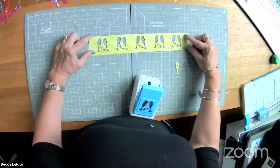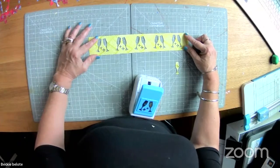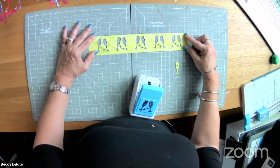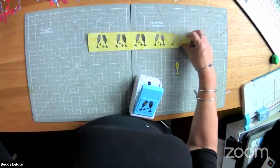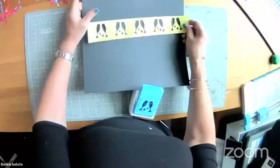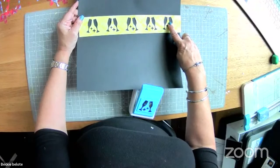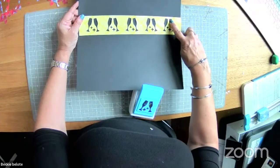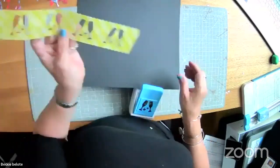A platinum or white shimmer paper would be really pretty behind this, and then you'd see the beautiful shape of the glasses and the little star without actually having to apply the glasses. So we get little champagne flutes and little stars.